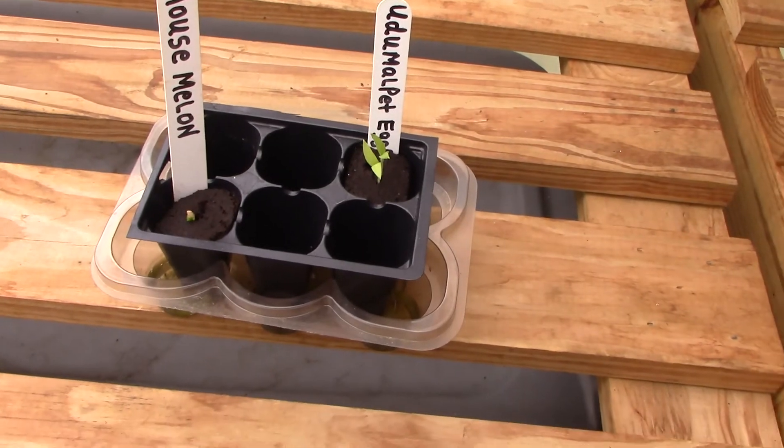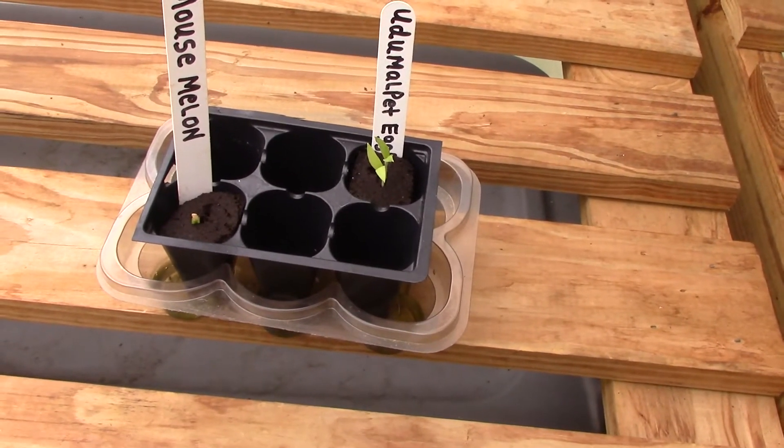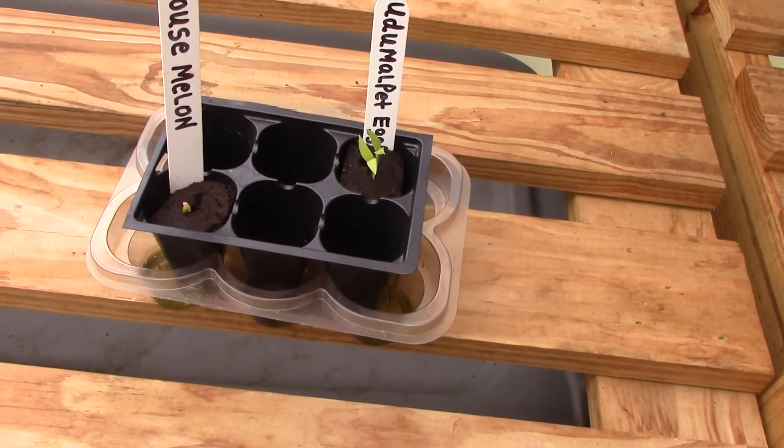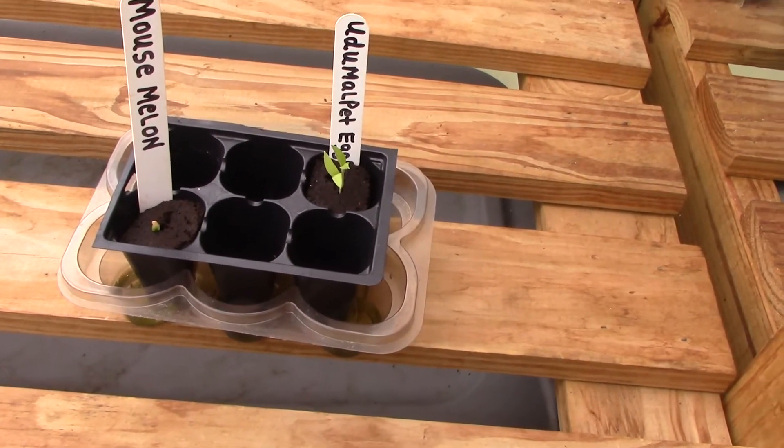Here's our huge amount of eggplant and our mouse melon just kind of peeking through on the left. Like I said in the last video I should have got these started sooner, but at least they're up.